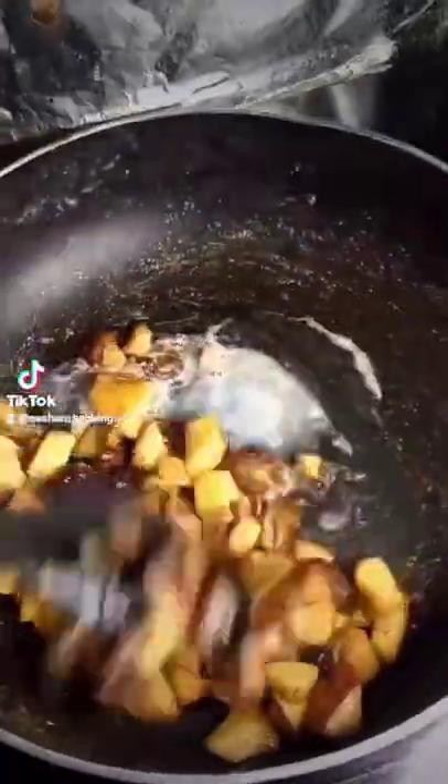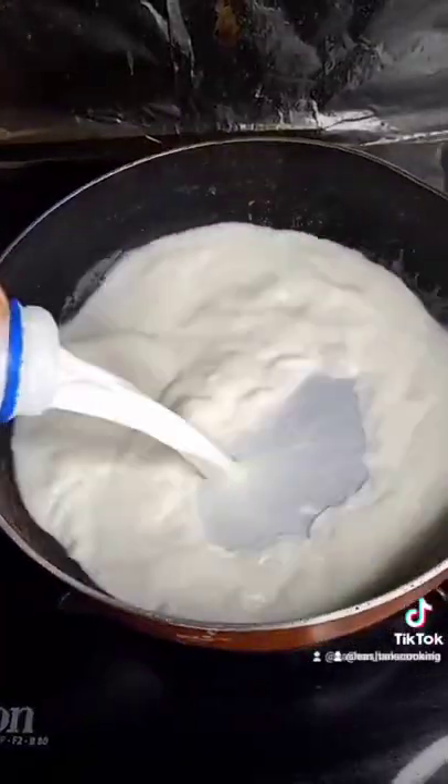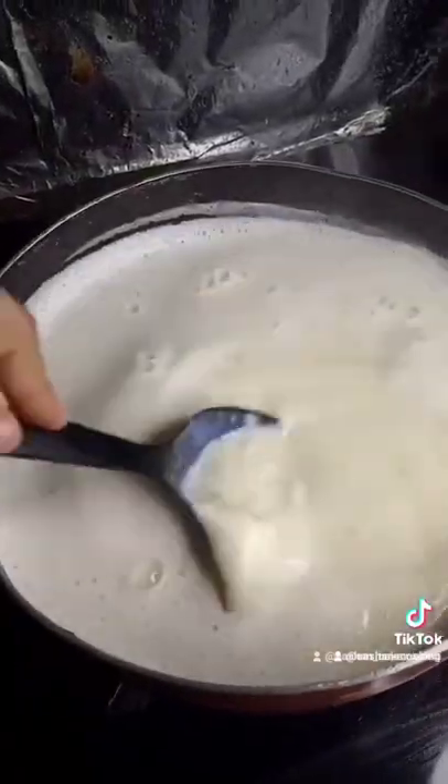Add some cinnamon powder and mix it until it's sticky. Once it's sticky, add some milk — and there you go, your first layer is ready. Then in the same pan add some milk and some saffron essence, which is optional, and add your egg mixture.